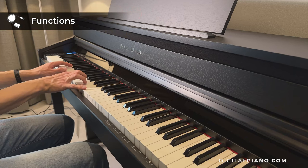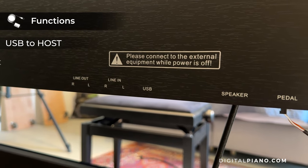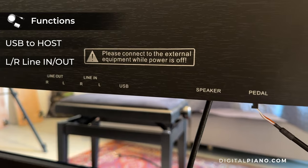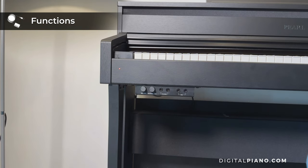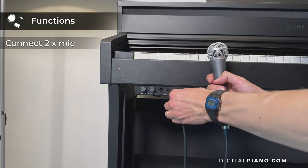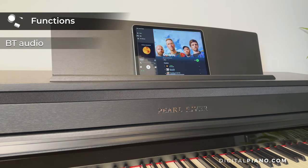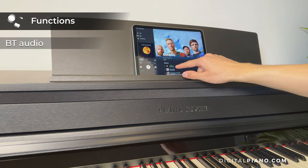Regarding connectivity, the Pearl River F53 has USB to host and has both left and right line in and line out connectivity. It is also possible to connect two microphones to the piano so you can sing along. The Pearl River F53 also has Bluetooth audio which lets you stream music from a smart device through the speakers of the piano.